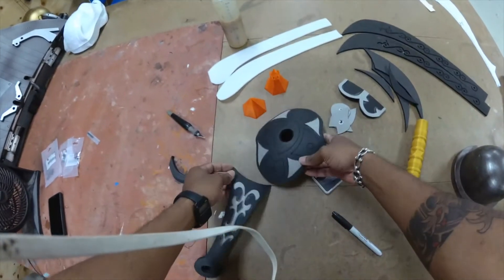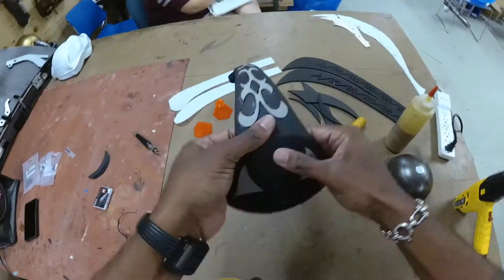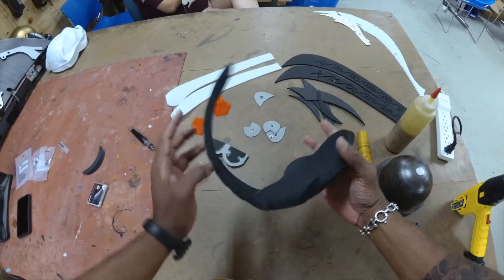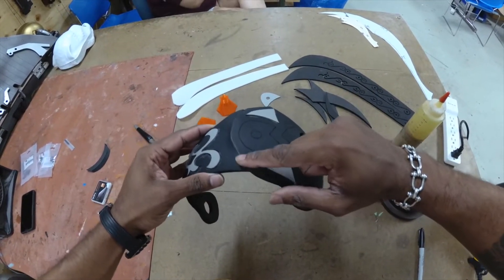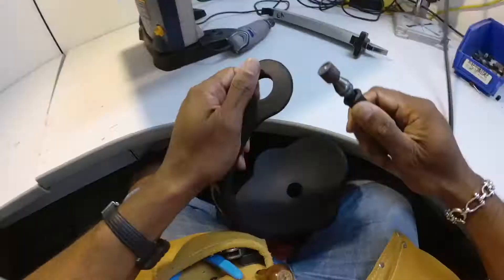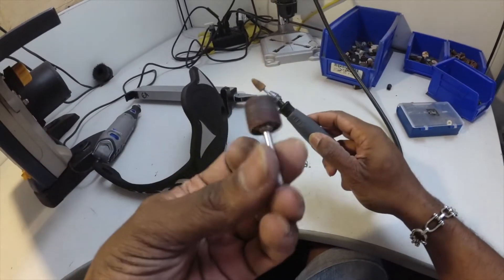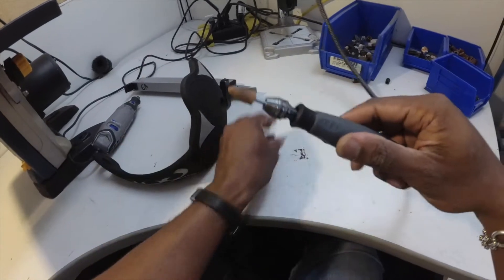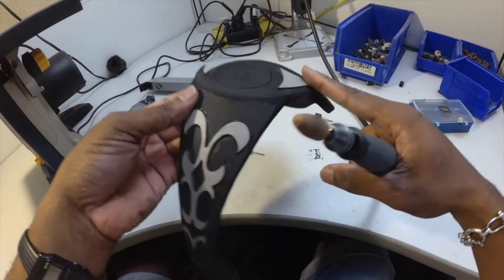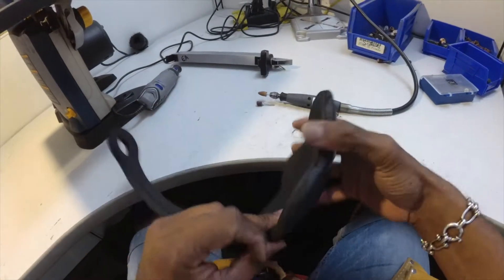We're going to go ahead and glue these two parts together, and then we'll sand our seams down so they're nice and smooth. After sanding with a regular sanding drum, I'm going to use this grinding bit or stone head to smooth out all the parts that I sanded.